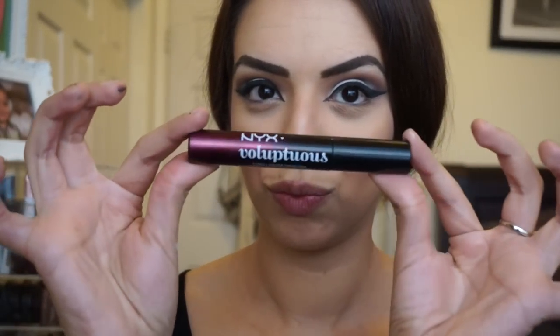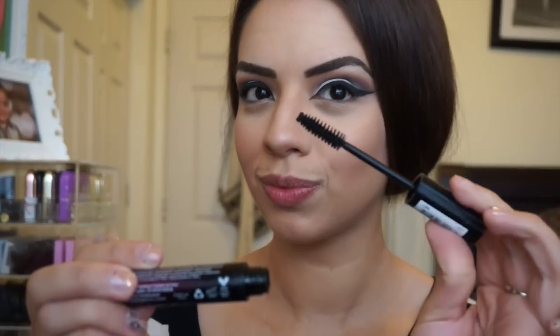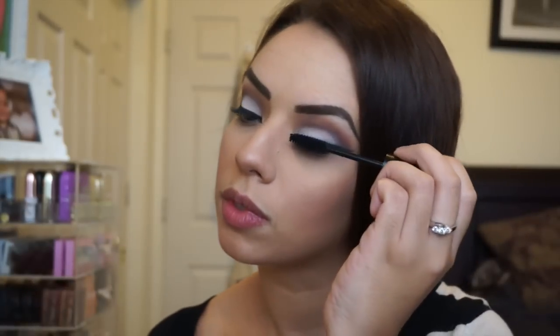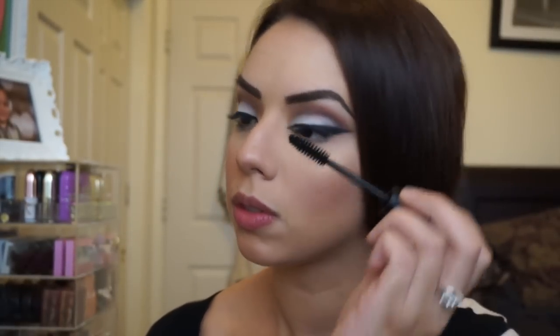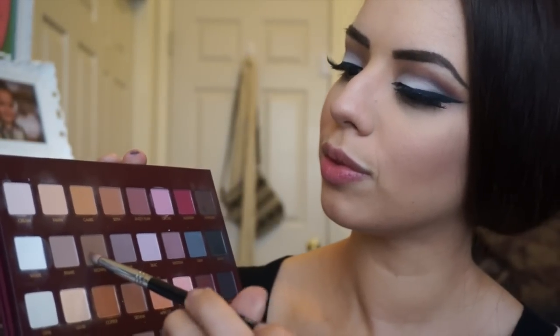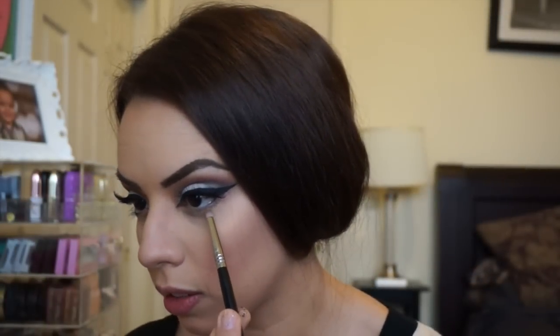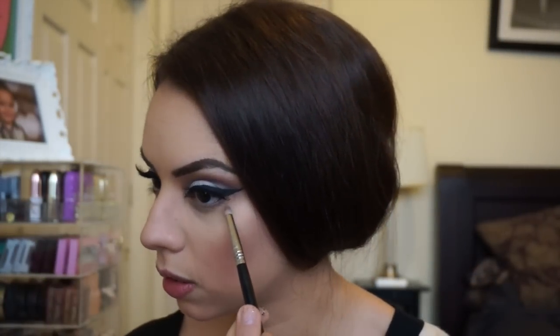I'm gonna prep my lashes with some mascara before putting on falsies. This mascara is one of my favorites — it's by NYX, and the brush reminds me of the Bad Gal one by Benefit. It's an awesome mascara. Then I'm going in with my Ardell lashes, and with a pencil brush I'm picking up the colors brown and khaki to fade into the lower lash line area.